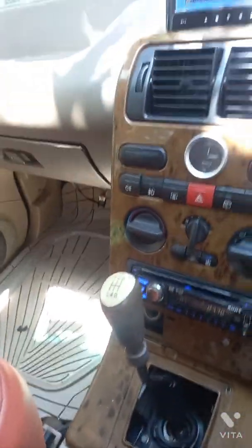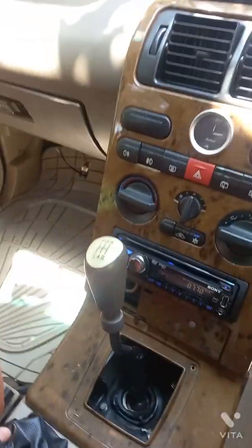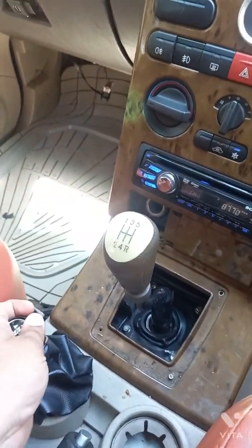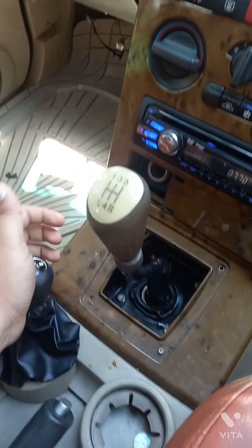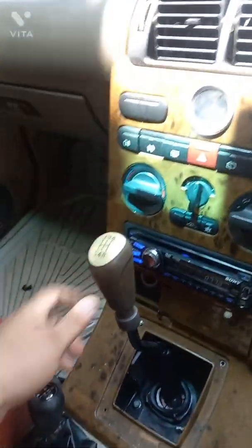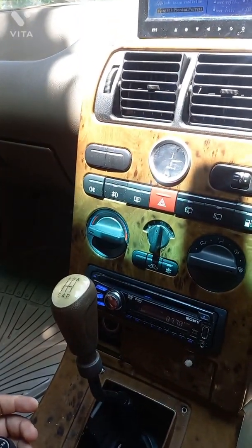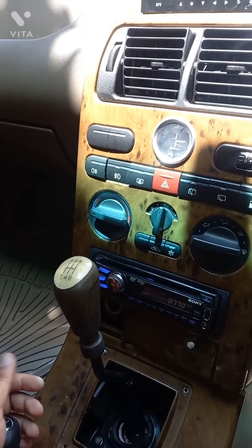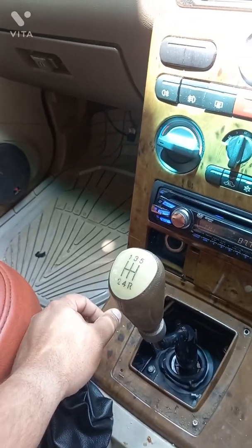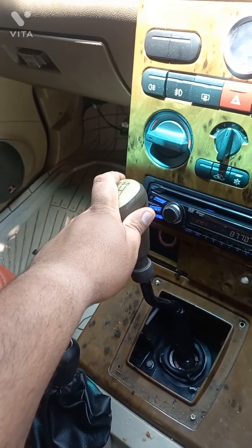We are now in the neutral position between four-wheel drive positions, so I put the vehicle in first gear and pull the lever back. Now shifting back to 2H. We will hear a click sound once the four-wheel drive is disengaged; we either wait for that click or apply slight movement on the gear to help it disengage. Once we get the click sound, we are back in the 2H position.